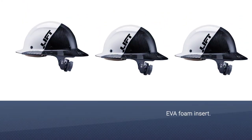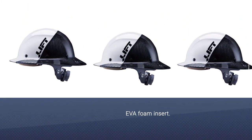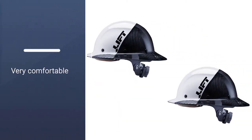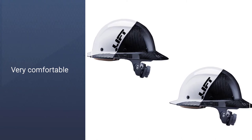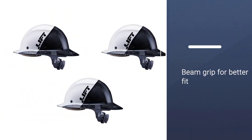The internal EVA foam reduces how much force you'll feel with each bump and gives you more leeway when adjusting it to fit your preferred head size. The internal foam is also designed with moisture wicking materials, helping reduce distracting sweat and condensation in hot and/or wet conditions.